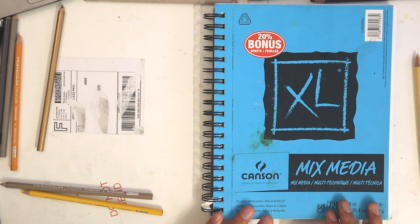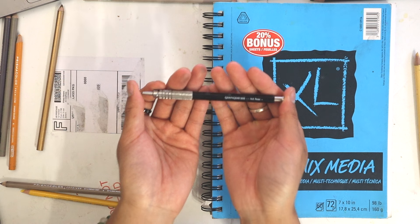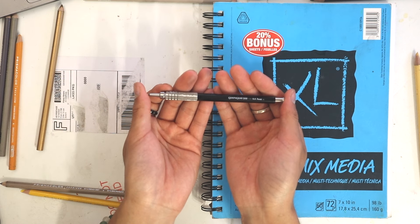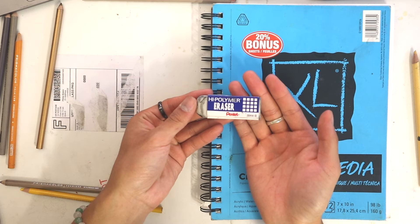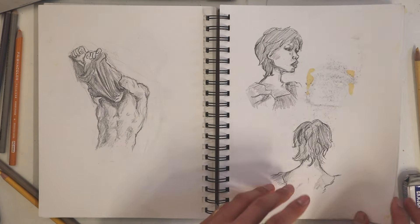With all that being said, let's get into the video. Today we're using the Canson Mix Media sketchbook — it's seven by ten inches and it's 98 pounds, meaning it's pretty good paper and can hold a lot of weight. The other materials include this Pentel Graph Gear 500 pencil and this hi-polymer eraser. I'm just going to open up my sketchbook to a random blank page.